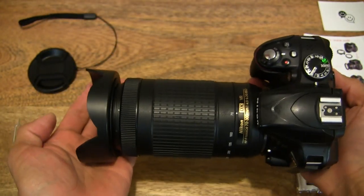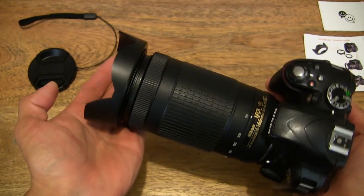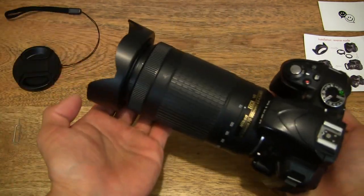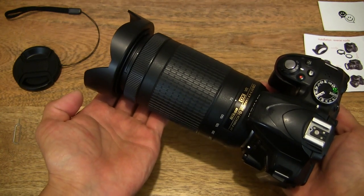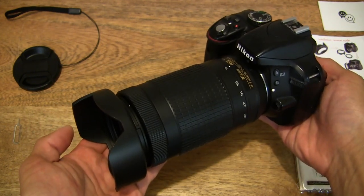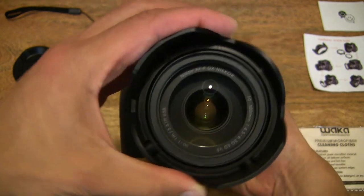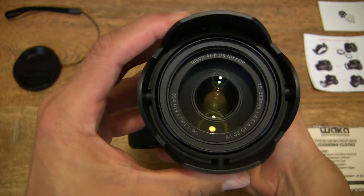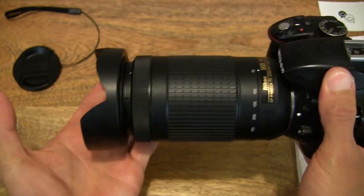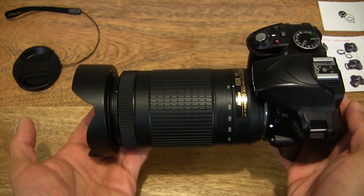Just to show you the camera with the lens hood fitted right there. Giving you various angles and looks. You can turn the lens hood to whichever orientation you require to block out any glare.